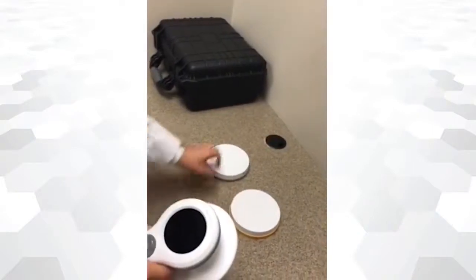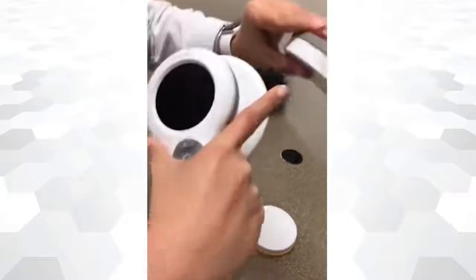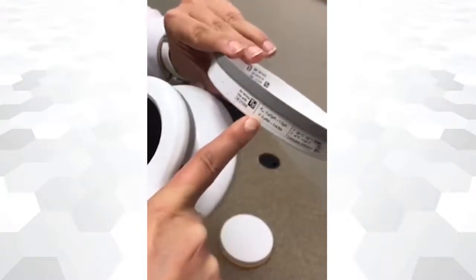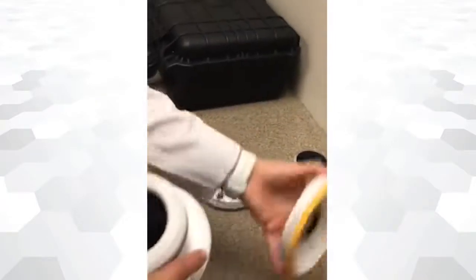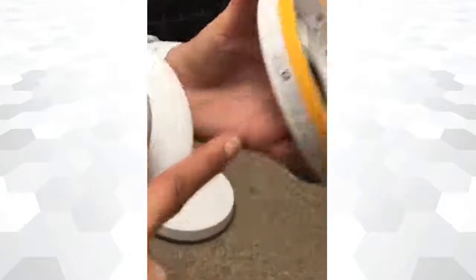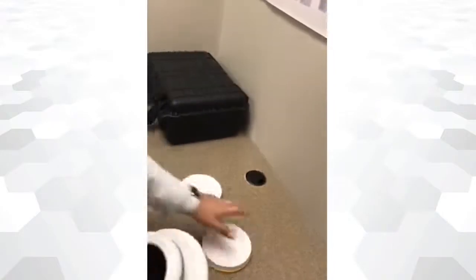There are two lids. The gray lid identifies the measure for air kerma, and its label contains additional information regarding the ranges to perform air kerma measurements. The yellow lid identifies the measure for ambient dose equivalent, and its label also contains additional information regarding the ranges to perform ambient dose measurements.